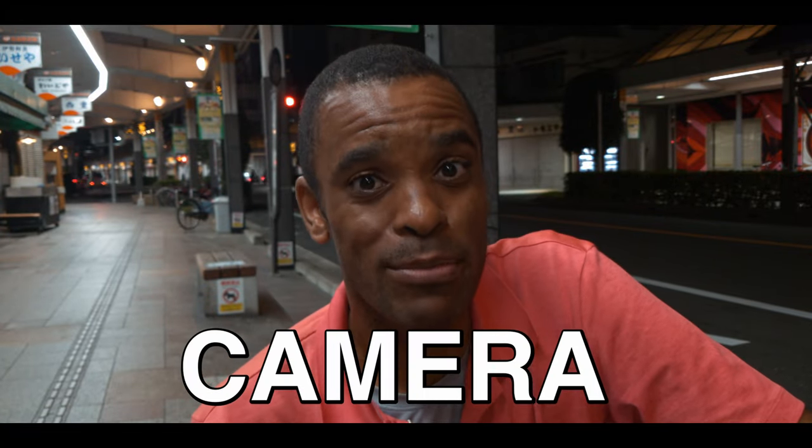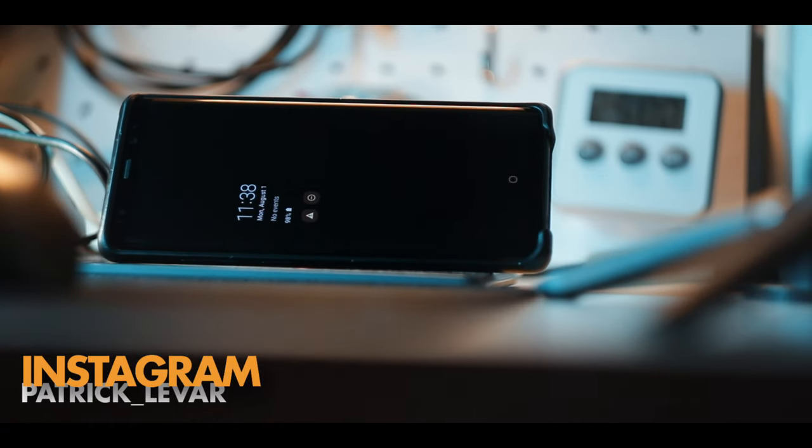Filming with the true Pocket Cinema Camera — and it's not the Blackmagic Pocket Cinema Camera. That's right, I'm gonna show you a quick montage that I shot all on my Samsung Note 8 using the Motion Cam app.